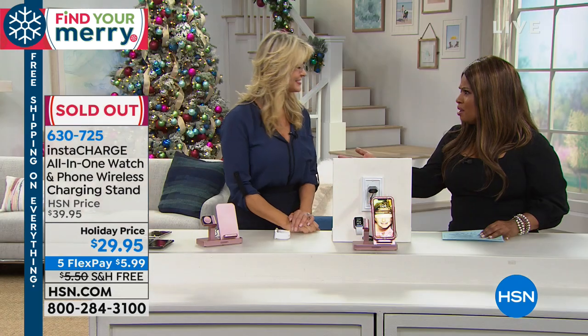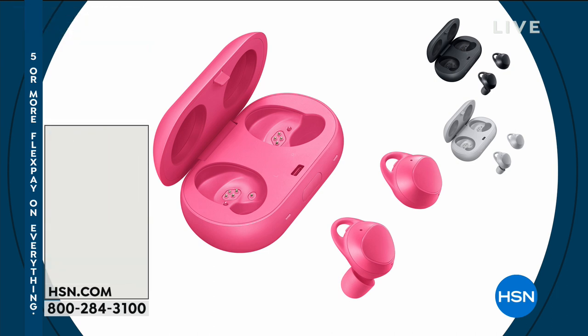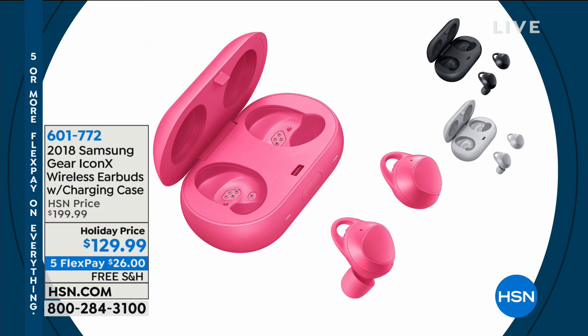Thank you very much, nice to see you. Happy holidays, same to you and your family. Well, we are coming up with a lot of great things, and that is completely sold out. Thank you for your orders. We've got Samsung earbuds coming up that are incredible.